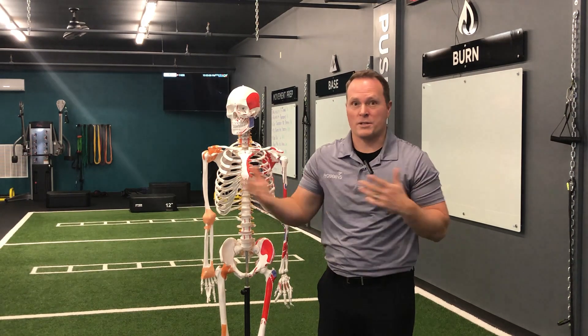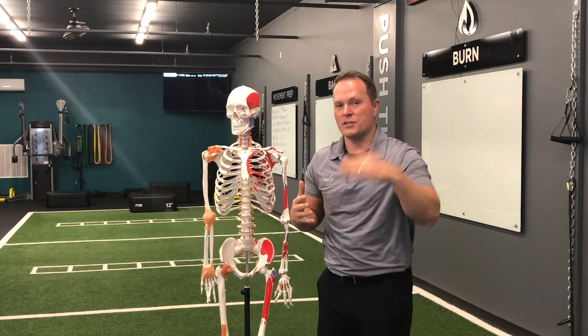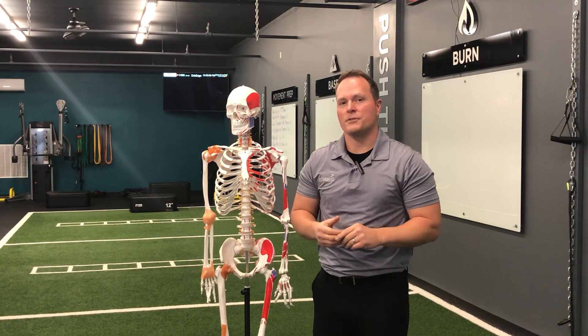It's important to find out what's causing that pain because the plan to fix it is slightly different when it comes to physical therapy. If you have any questions about that, just post below or hit reply to this email and we'll talk to you soon.